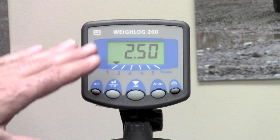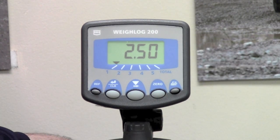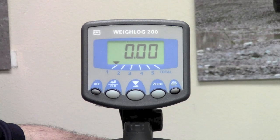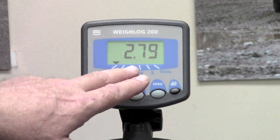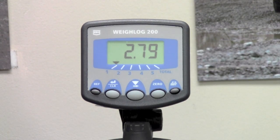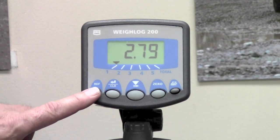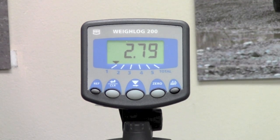It doesn't display 2.8 right at this moment because it locked on to our old calibration weight, but if we lower the bucket and raise it again — having now told it that it was 2.8 ton — we got 2.79, which is 20 pounds off. If the calibration actual weight is a bit wrong, you use the ref key to do the nudge. That would complete our video for this particular unit, the Weylog 200.